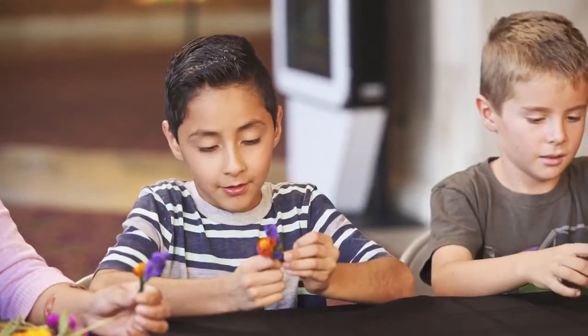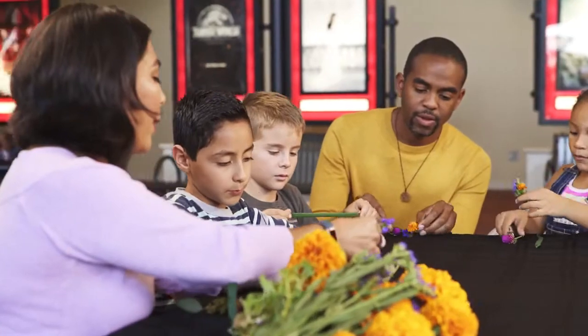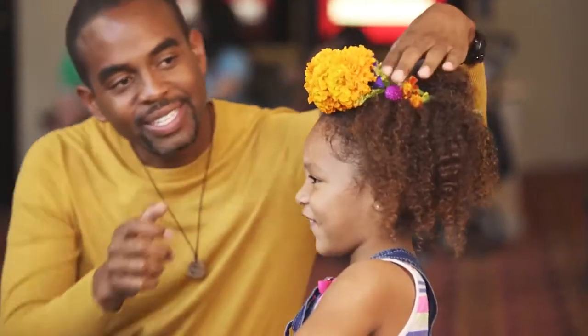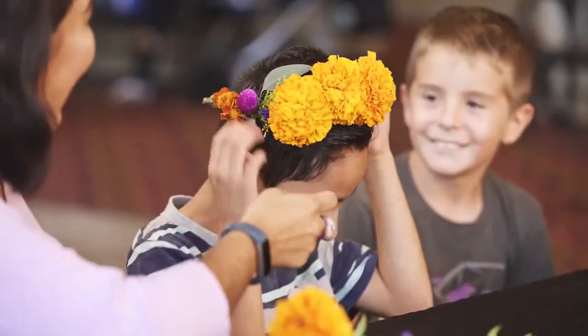So you put your flowers together, you get your floral tape, and then you're going to wrap them. It's a little heavy because of the marigolds.